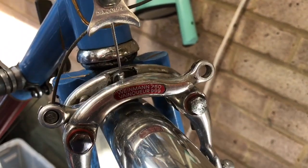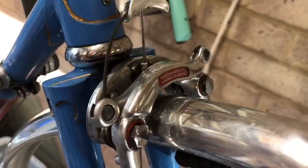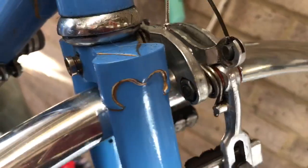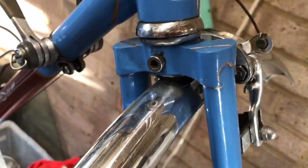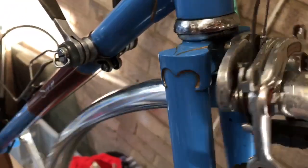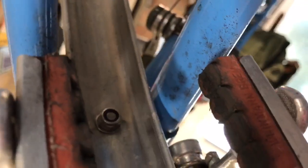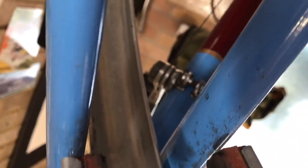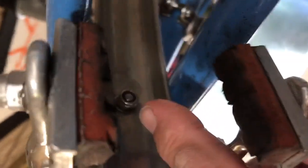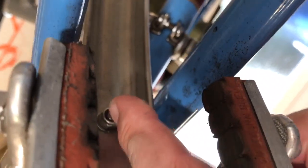We've got the mudguard wheel off now, and I'm just going to try and demonstrate to you how the Velo Orange mudguard is attached. It's not attached with a bracket like most British mudguards — it's done in the French style. Take you underneath here and you'll see that it's held in by a nut here.